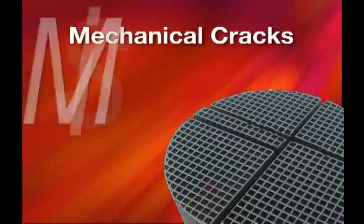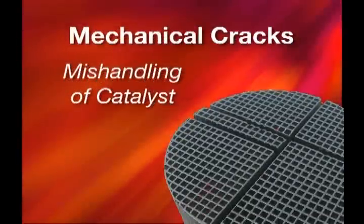Mechanical cracking is usually caused by abuse to the catalyst — dropping the catalyst or beating on it to try to get it out of its holding device.